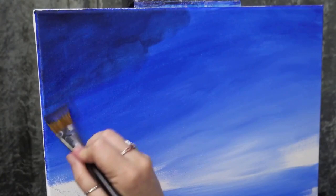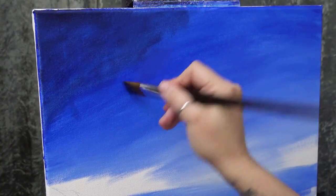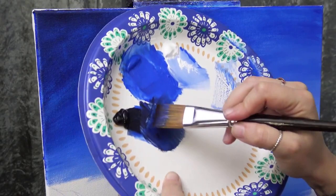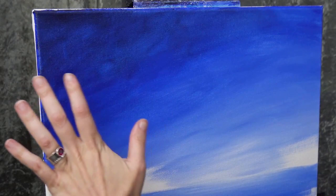I'll pick up a little bit of cobalt and lay that down just below, working up into that darker color. I'll take just a hint of the darker color very subtly into the transition. We have a little bit of a mottled effect in the darker color — that doesn't bother me because it might feel like there are some clouds up there.